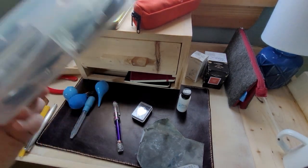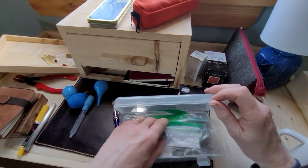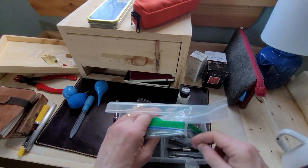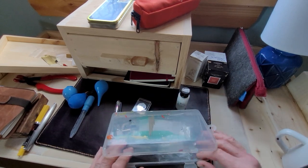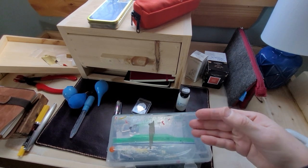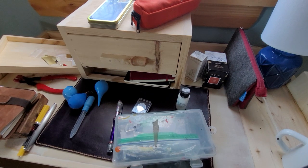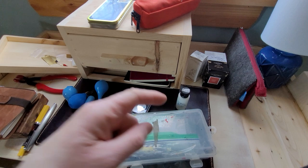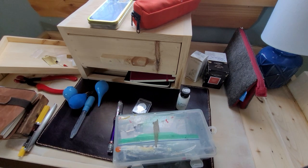Oh hey, actually I forgot one thing. I keep a box like this full of junk. Anytime I come across a part I can't use, I keep it. Sometimes when I buy on eBay you can buy three or four pens and one might be restorable and the others are junk, but I keep the parts. I even remember walking around the grocery store and losing the cap off my Parker Jotter — I kept the pen and keep it in here for parts. Maybe someday I'll find another cap for a Parker Jotter. Never throw any parts away — keep them. You'll never know when you need them.